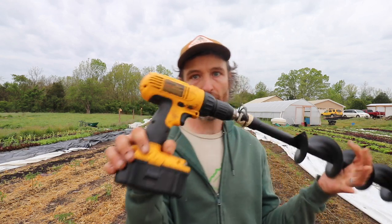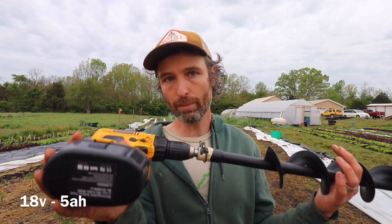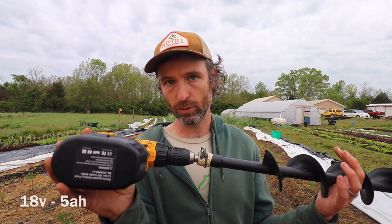I got a bigger battery for my 18-volt DeWalt drill. I'd probably recommend a more powerful drill than this — it works well and this battery helps. But with this setup I can only do about 100 holes before I feel like I'm going to wear out the motor. Keep that in mind if you're doing 500 or 1,000 holes — you may want to just get an actual auger.